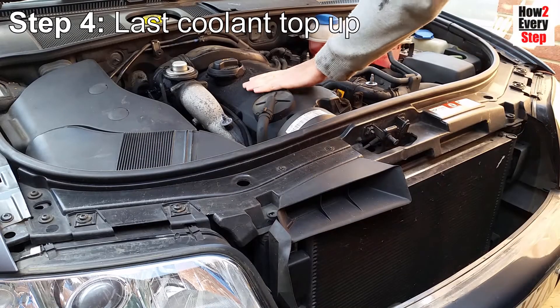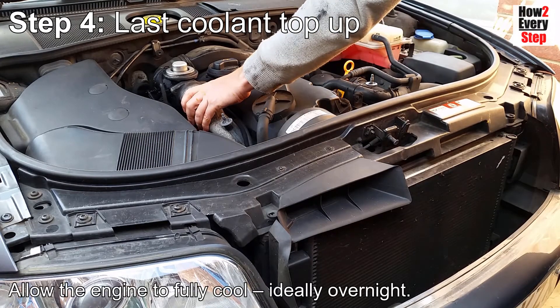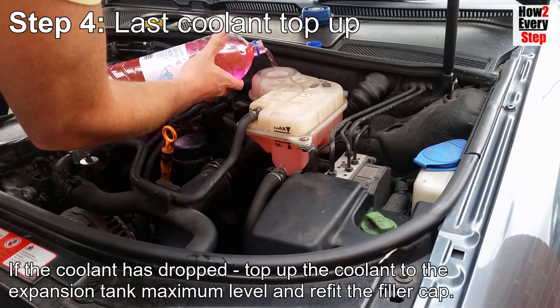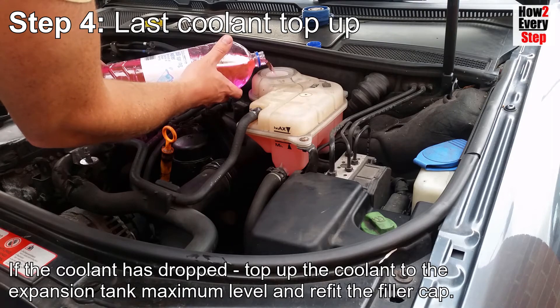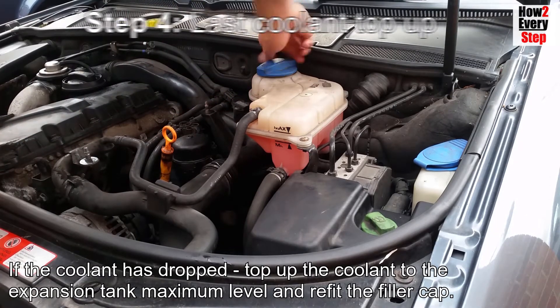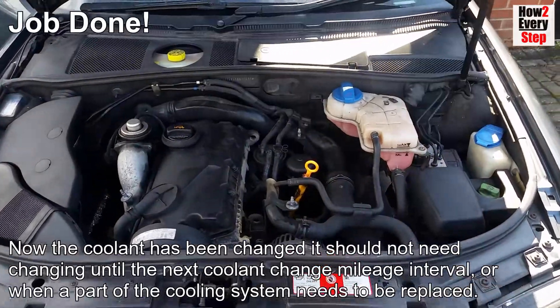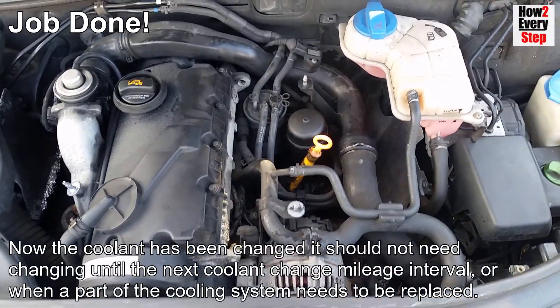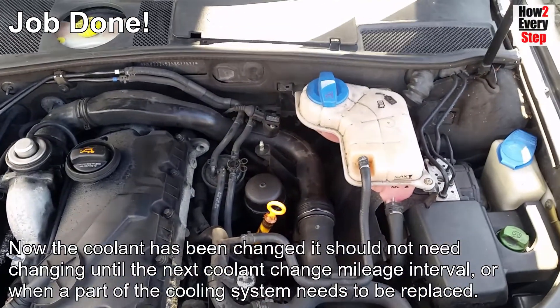Step four: last coolant top up. Allow the engine to cool, ideally overnight. Undo the filler cap. If the coolant level has dropped, top up the coolant to the expansion tank maximum level and then refit the filler cap. Now the coolant has been changed, it should not need changing until the next coolant change mileage interval or when a part of the cooling system needs to be replaced.